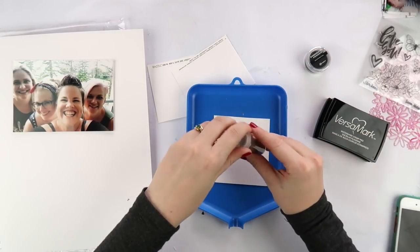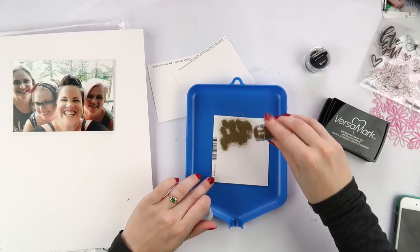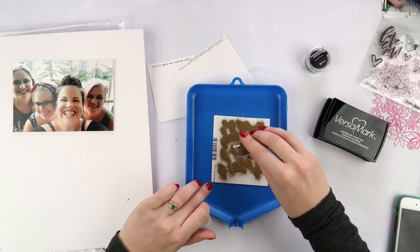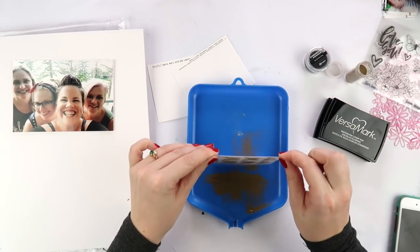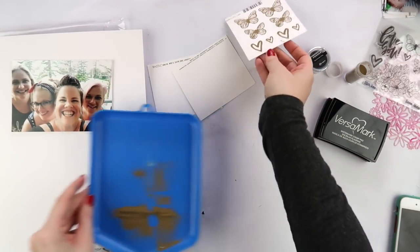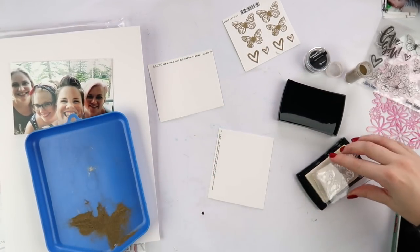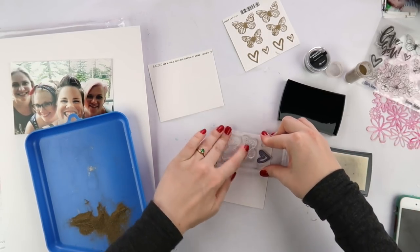Now I know you might be thinking, Adele, didn't you have a phobia of butterflies? I know, but I've come to terms with it. I can deal with cartoony looking butterflies. Butterflies that are more stylized - and I'm sure there are butterflies somewhere in the world that are these colors - but in my neighborhood I'm not seeing these butterflies, so it's okay, I can work with them.